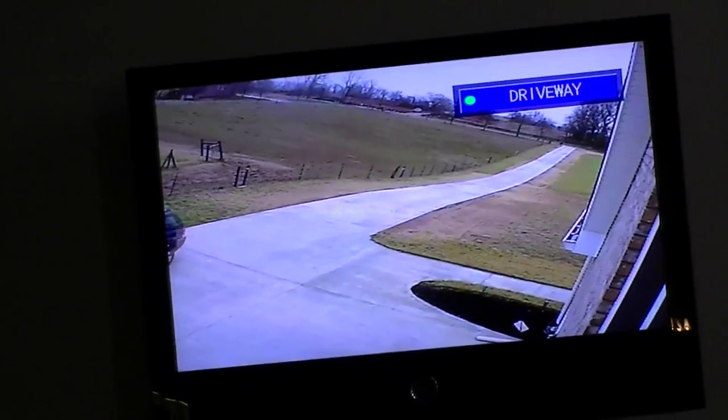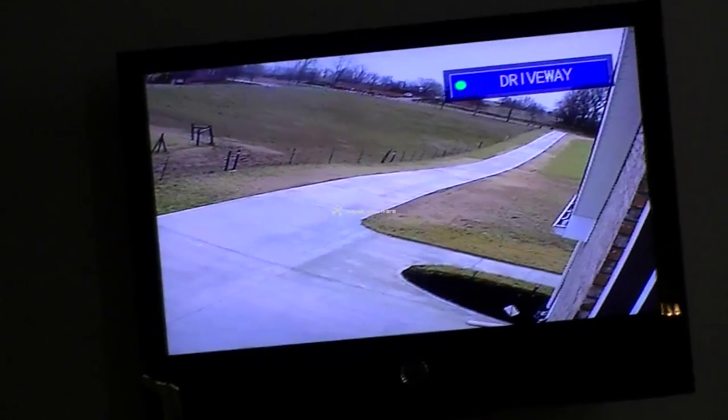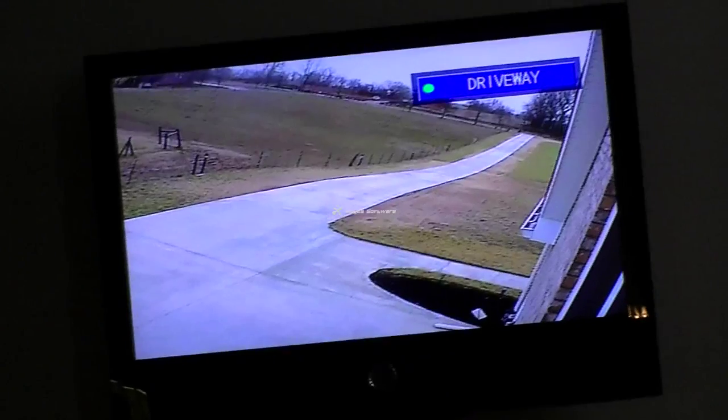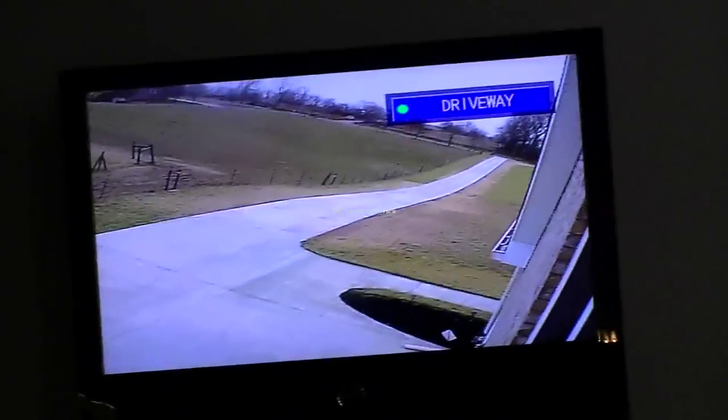...switch back to whatever source I was currently on and press play. So if I was in the middle of a big ball game, I won't miss any of it — it'll go right back to where it was. So there you go.